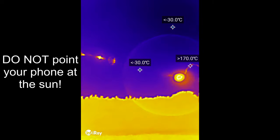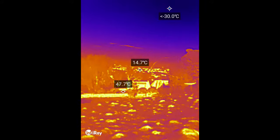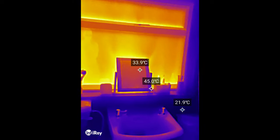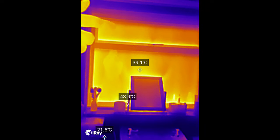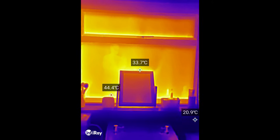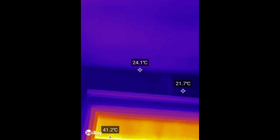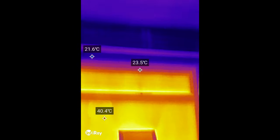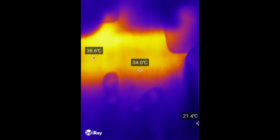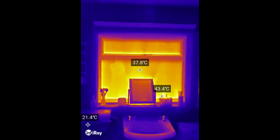Pointing it at the sun gives a reading of more than 170 degrees Celsius — probably not a good idea as it left some artifacts on the screen. Moving indoors to the bathroom on a sunny day you can clearly see heat coming in through the windows, giving a good range of temperatures. Moving away from the window toward the ceiling things cool down, and looking at the floor you can see the heat marks from where I've been standing — a good example of what this can be used for.